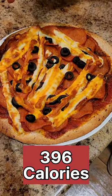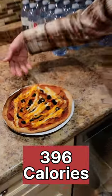Here it is, cuties — 396 calories for a super tasty pizza!